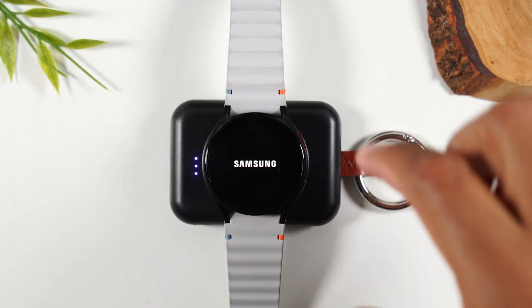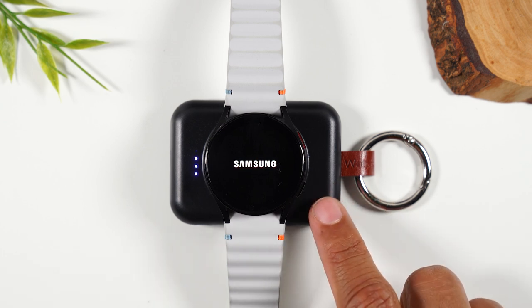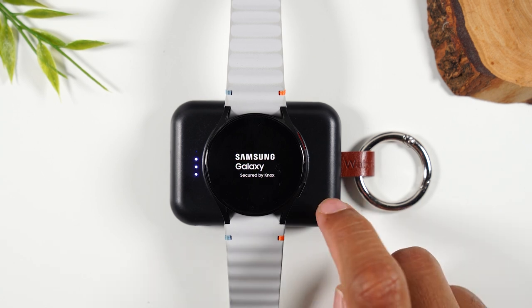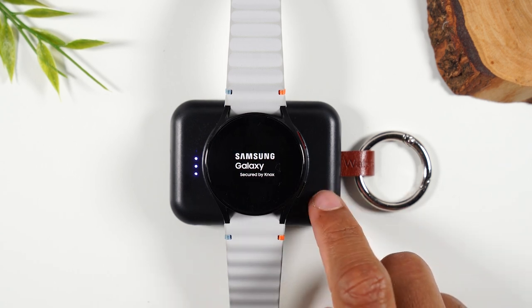I want to give a quick plug to this little portable charger. It's really inexpensive and great to have with you, especially if you forget to charge your watch or wake up with a super low battery. It can charge the watch almost a hundred percent in about 30 to 45 minutes.